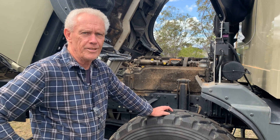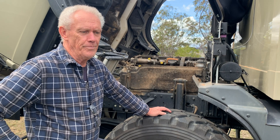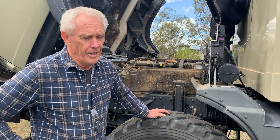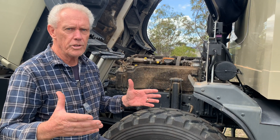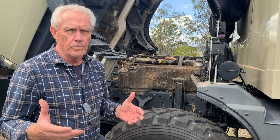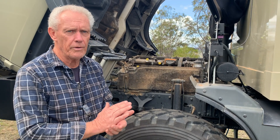Good morning and welcome back to the channel. We're into part two of setting up the truck with hydrogen. We're going to be constructing the framework — just an angle iron framework to mount that box into the back of it, above the engine, above the gearbox in the back of the truck. The unit itself will have the hydrogen generator and the 12 volt pump inside.